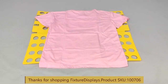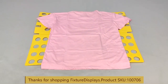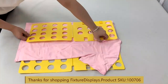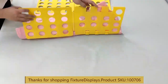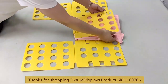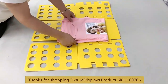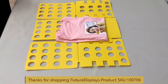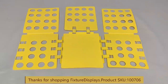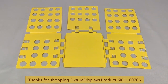We're now going to demonstrate with a t-shirt. Take note the side panel folds as one piece, whereas the center bottom flips up to do the final fold. This is how it works and it's very straightforward and easy to attach and detach the different panels.